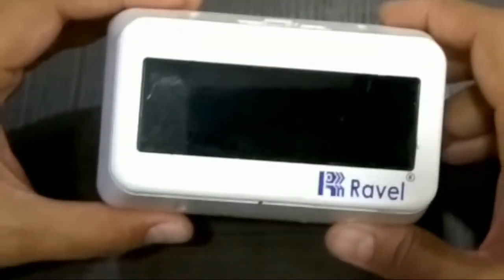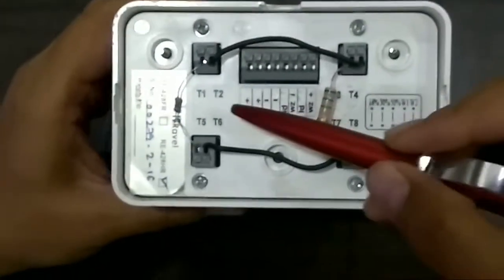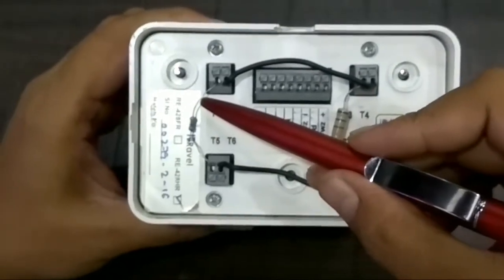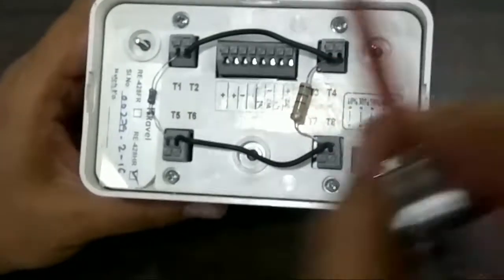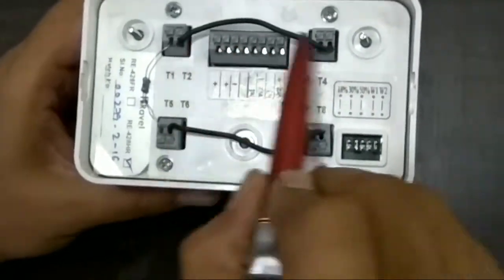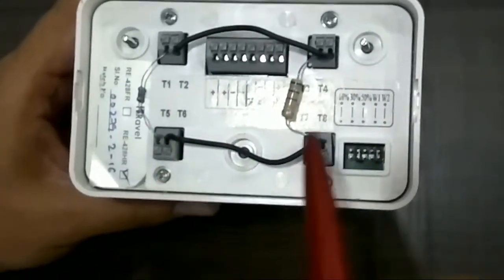Ravel beam detector termination. On the back side of the beam detector, you can see T1 and T5 termination with a 4.7K resistor, T3 and T7 with a 560 ohm resistor, T2 and T4 with a jumper, and T6 and T8 with another jumper.